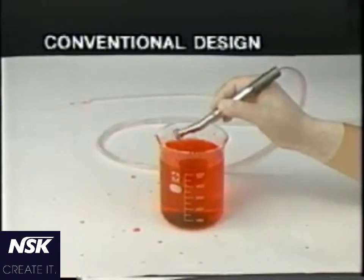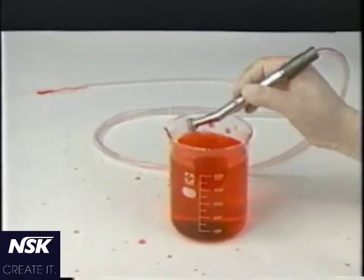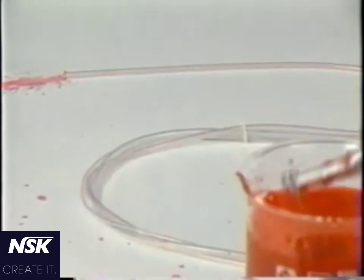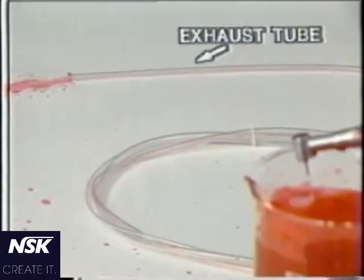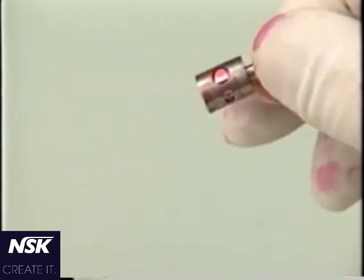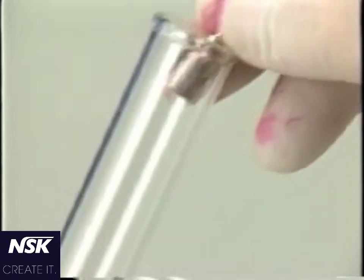The contaminated air discharges directly into the atmosphere from the back end of the handpiece in two or three-hole systems, or into the dental unit in a four-hole system. Dentists, their staff, and patients are always exposed to this contaminated air at the chair side. These foreign matters also tend to shorten the life of the rotor bearings.